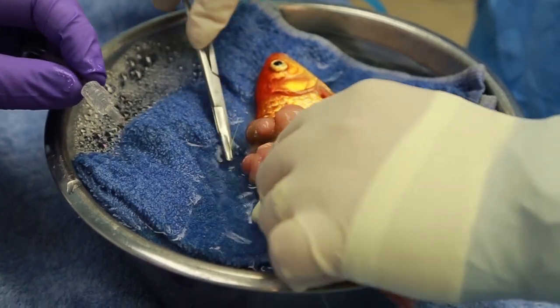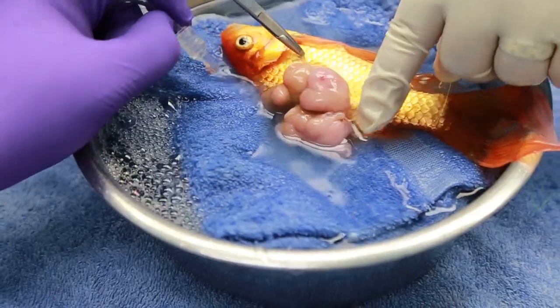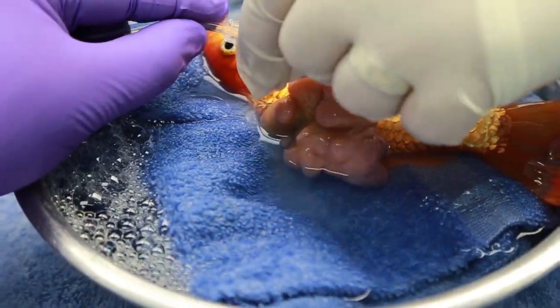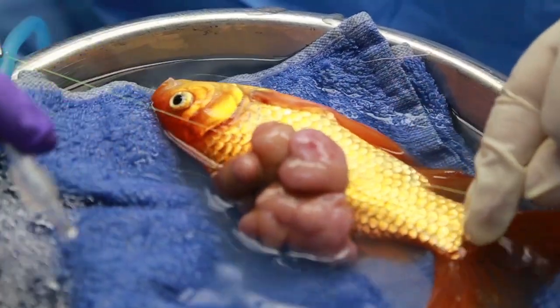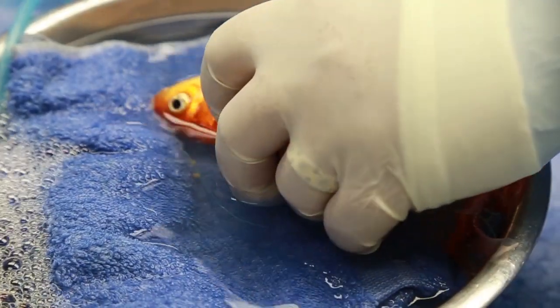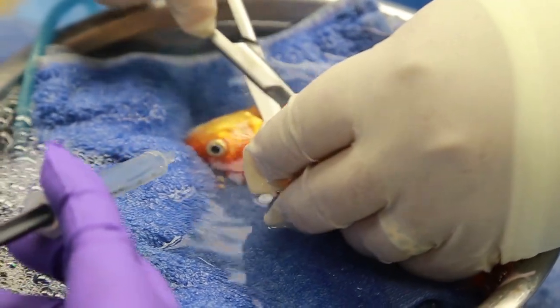First, to prevent excessive bleeding, the tumor will be ligated several times. The sutures are passed around the tumor and then tied tight like a cheese wire to cut through the tissue and to cut off the blood flow to the tumor. Then the tumor is removed with scissors.